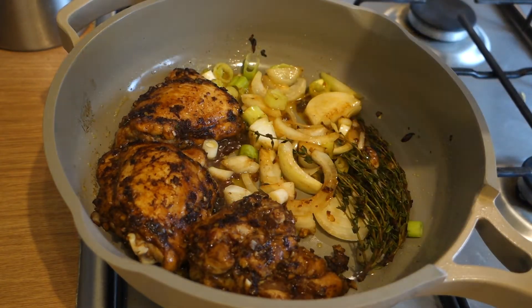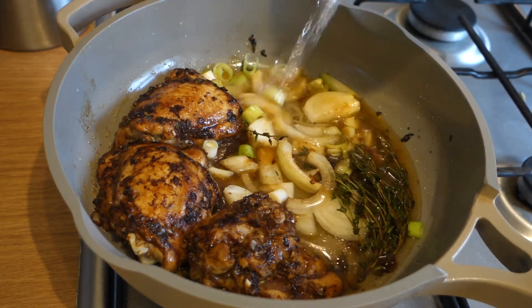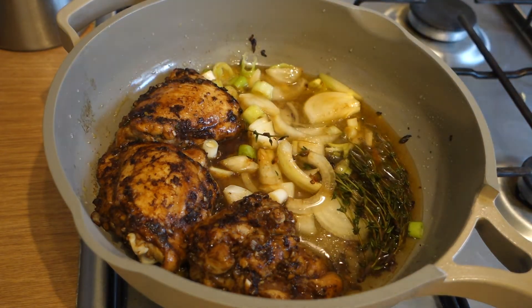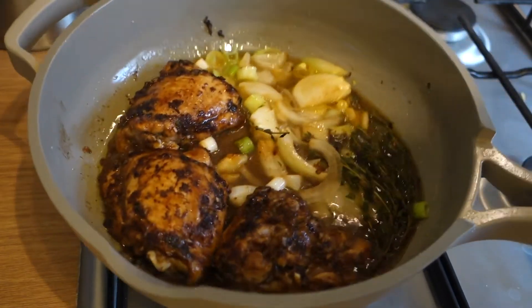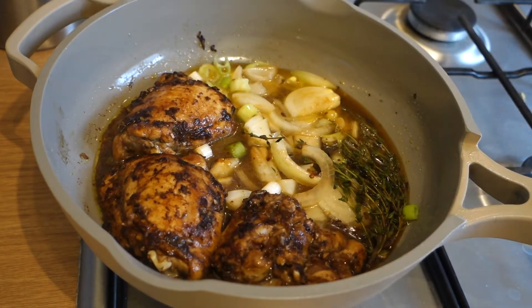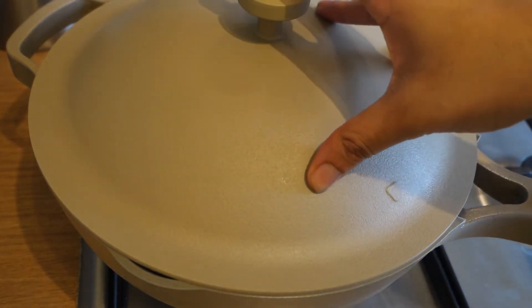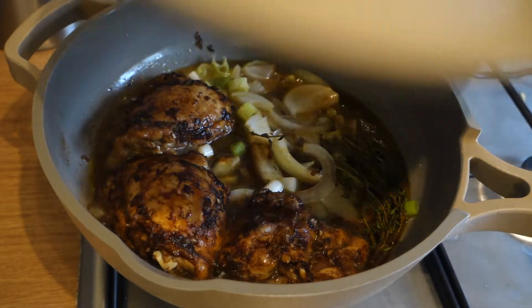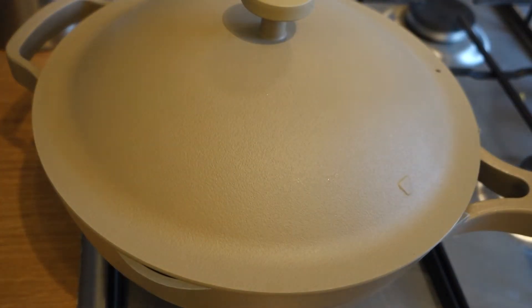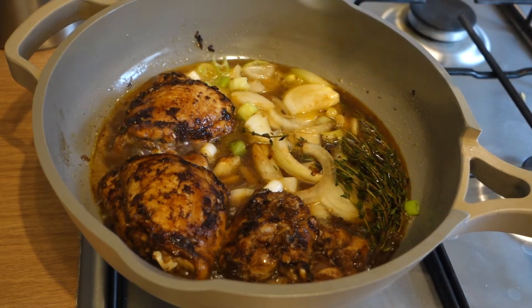Add a little bit of water — not too much, just a small amount — to get it going. Turn the heat up to medium-low just to get it bubbling a little, then cover it and leave this for about five to ten minutes. Depending on your heat, you may need to turn it down to low because you don't want it doing too much. Just leave it to simmer and we'll come back and check on it.